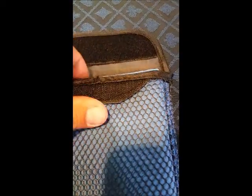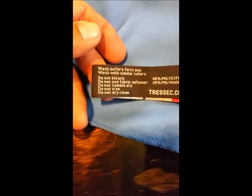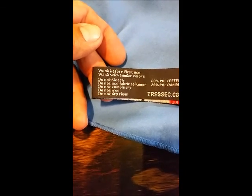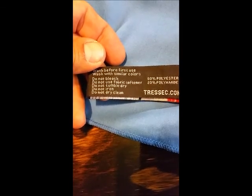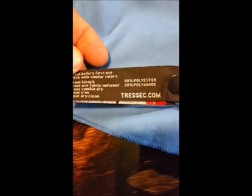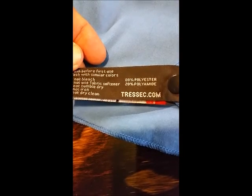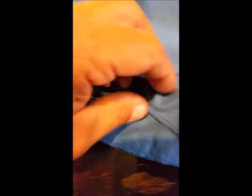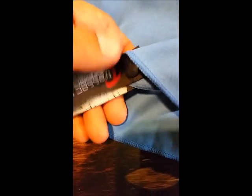Got it unpacked. Wanted to show the tag — 80% polyester, 20% polyamide. Got a snap with this corner tag here.